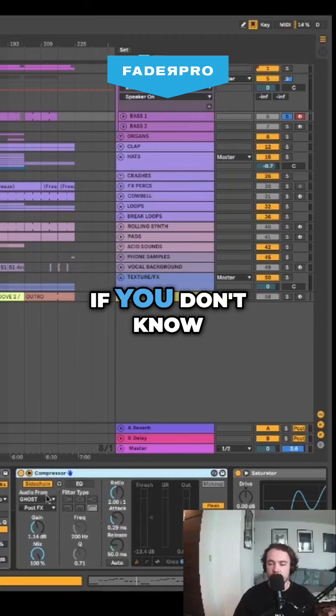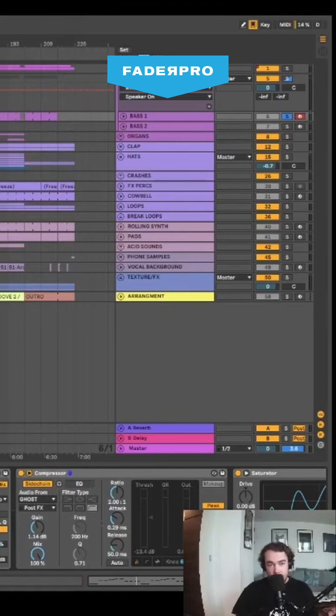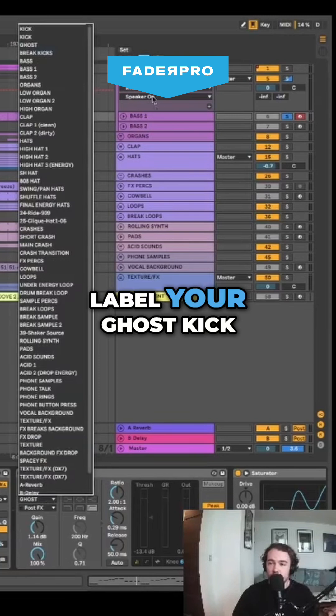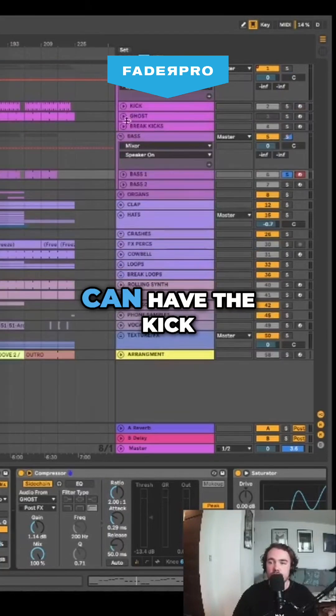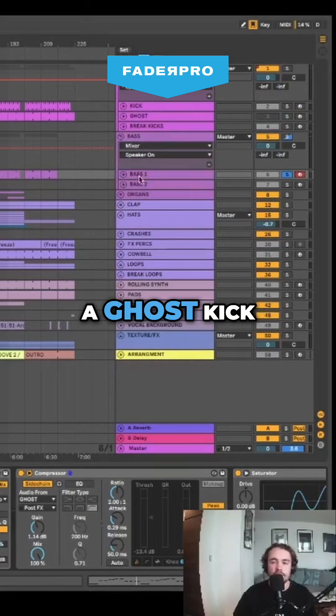For those of you who don't know how to compress, just get a compressor out. Press this little button here, press sidechain, and then sidechain it. Label your ghost kick and have it on silent. The reason you have it silent is so that you can have the kick running throughout the whole track, and it will still be affecting the bass even when the kick isn't there. That's why you have a ghost kick.